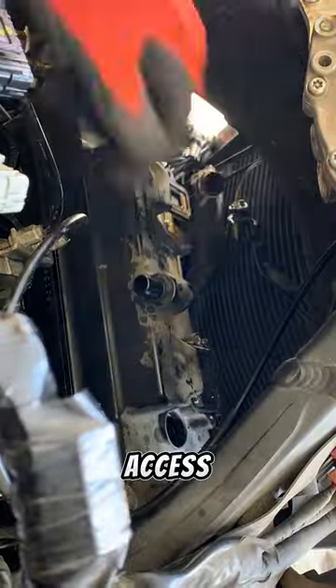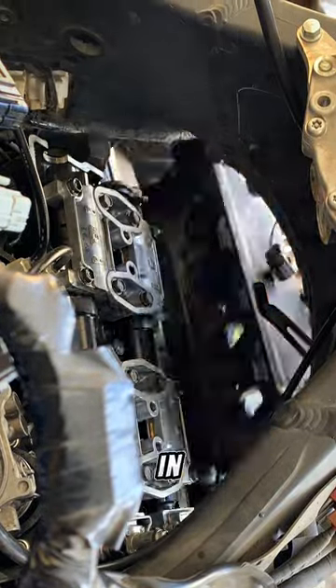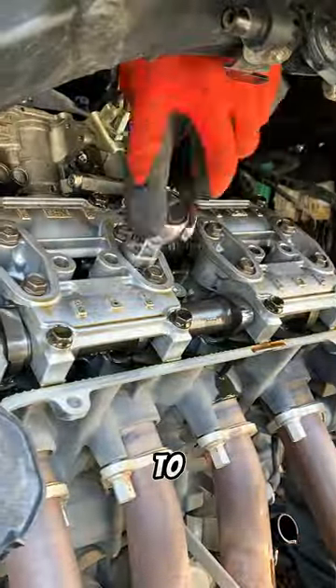But once it's out, that gives me access to the spark plugs and the valve cover. I also need to take off the radiator, but now I have access to the valves.